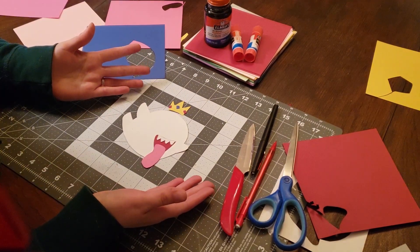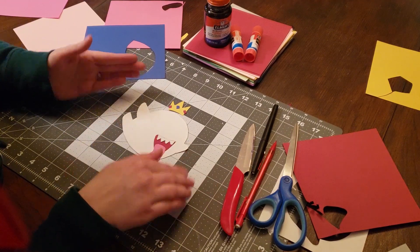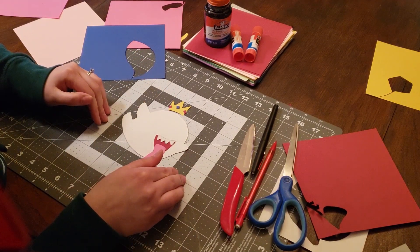Now that I have all of the pieces cut out, and because I'm just going to hand draw in the eyes, we're going to start the gluing.